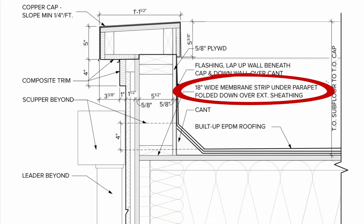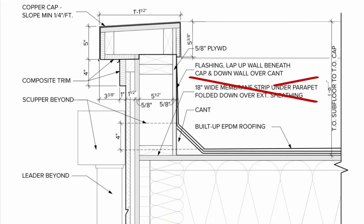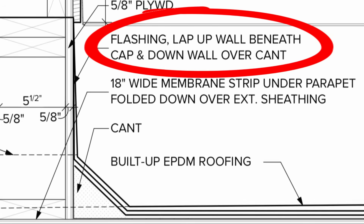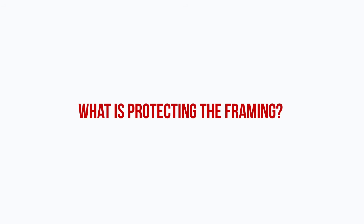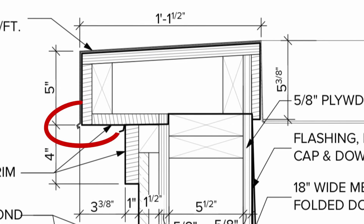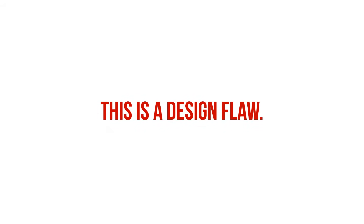The architect did call out a membrane to be installed beneath the parapet framing, however this was not installed in the field, and it wouldn't have done much in the first place because the parapet and roof deck are both uninsulated, so condensation can still form on the underside of that sheathing. It's also difficult to see how the EPDM membrane is terminated on the parapet wall — is it at the back, or lapping over the parapet? If so, why isn't it shown? Overall, there is not enough information for the roofer to successfully implement this design. The coping in the drawings is also sloped to the exterior — the coping should slope inwards towards the roof membrane, and the coping cap should have adequate drips to break surface tension and direct water away from the wall. This is a design flaw, not a construction issue.